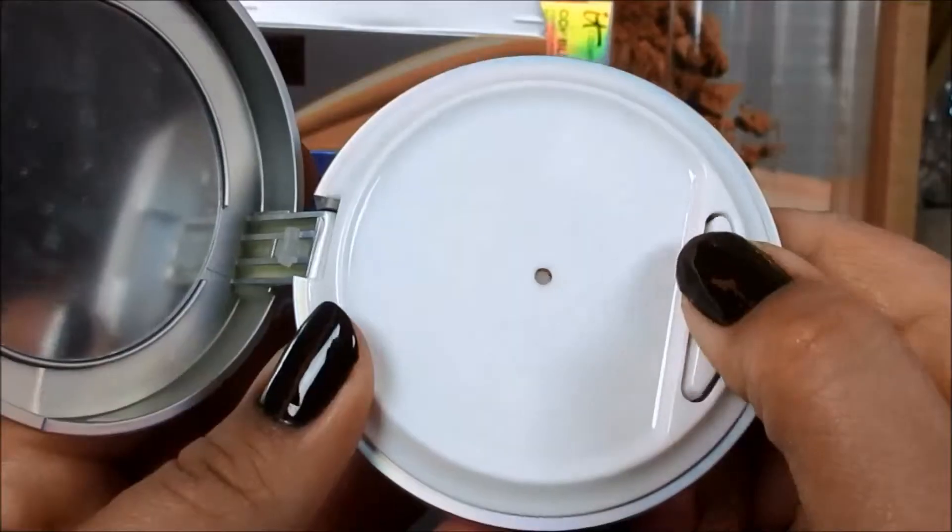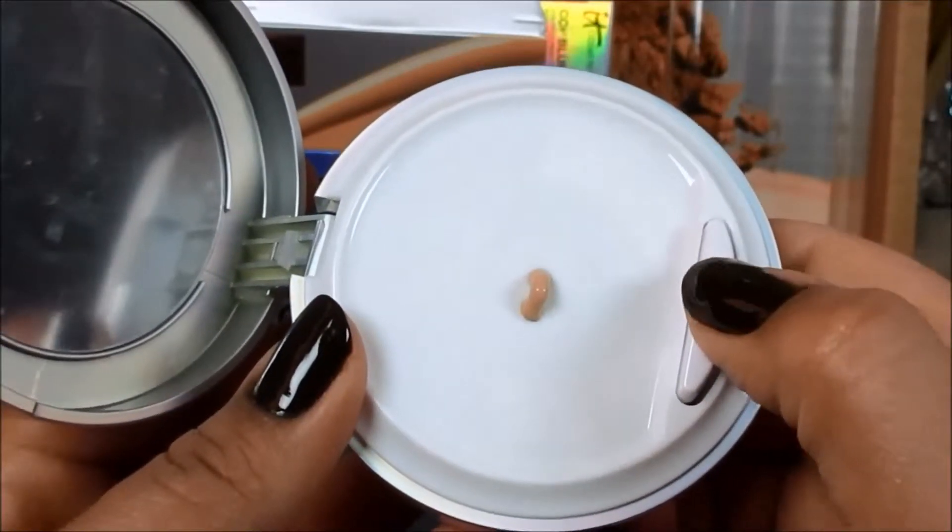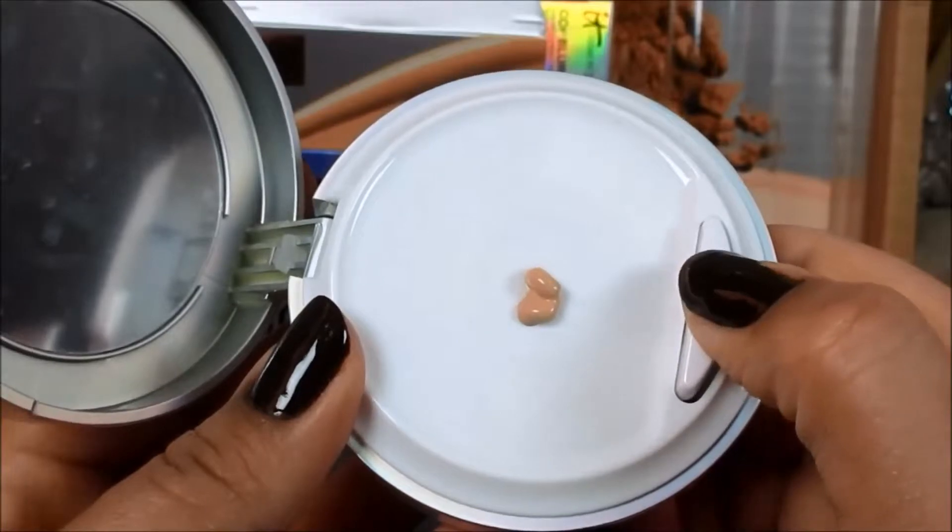The next step is the CC Color Correcting Full Coverage Cream, which I'll use as my foundation. I'm going to use the sponge that came with the set since it's cute. I did two pumps — they recommend only one, but we'll see.